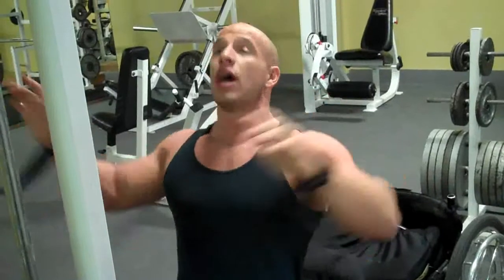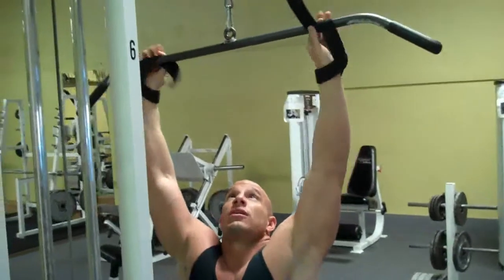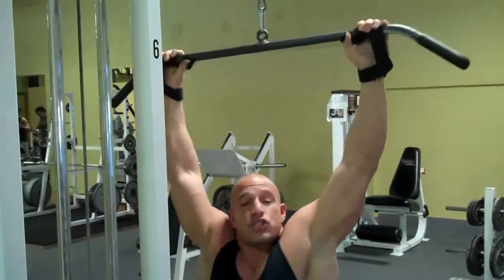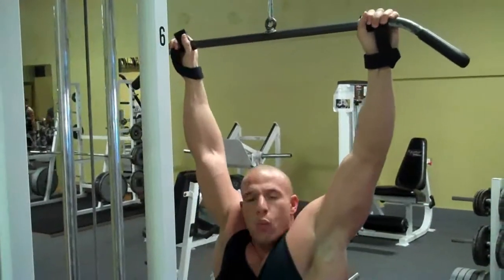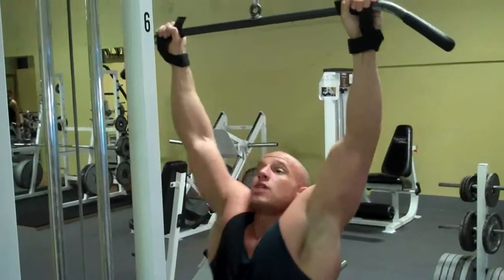Exhale going down, inhale going up. For this one, I'm not going to have a super wide grip — I'm going to keep it just a little bit wider than shoulder width. It's just a different technique that focuses differently on the back. So here we go.